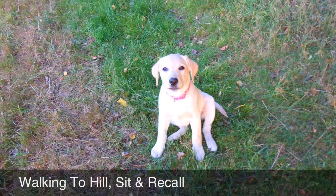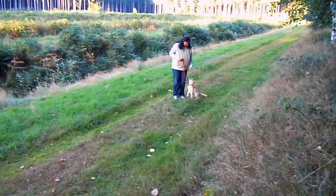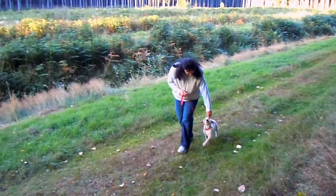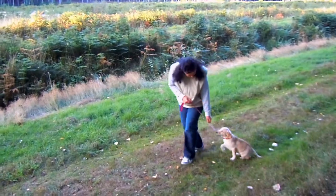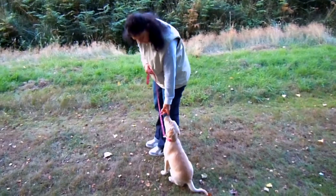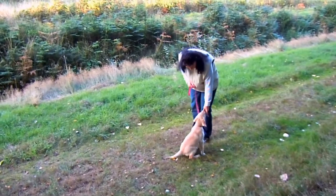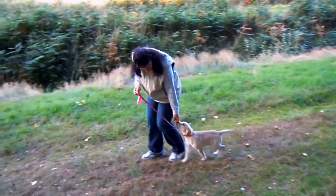The next new exercise is the walking to heel, so now we are introducing this exercise as well. We are back with the hot dog sausage. She is following my hand, and we are using the lead as well for this exercise, just for the dog to feel a little under control — but you don't need to be very firm with the lead, just be very soft. A little recall here as well to position her to the right position, and then we are back to the heel.